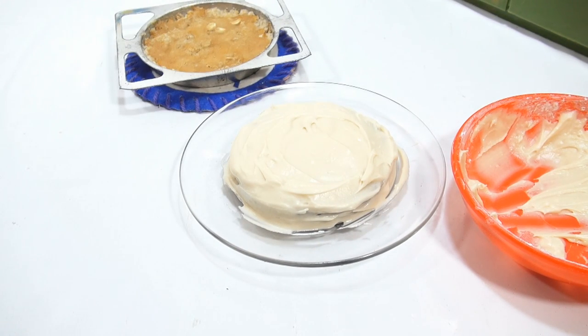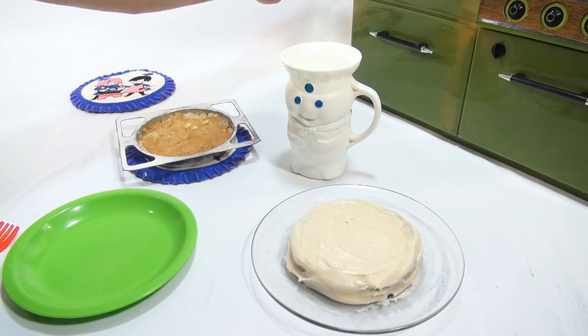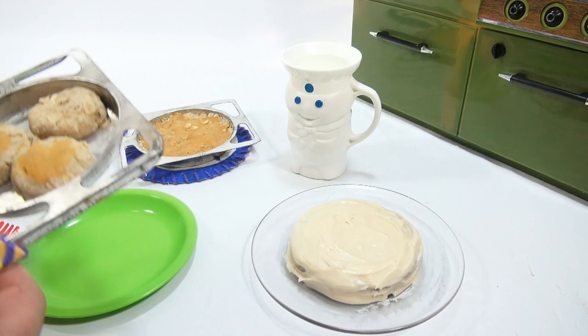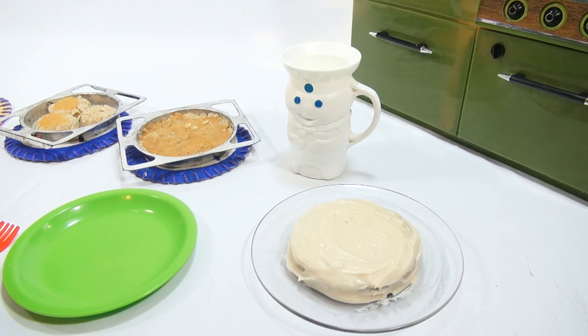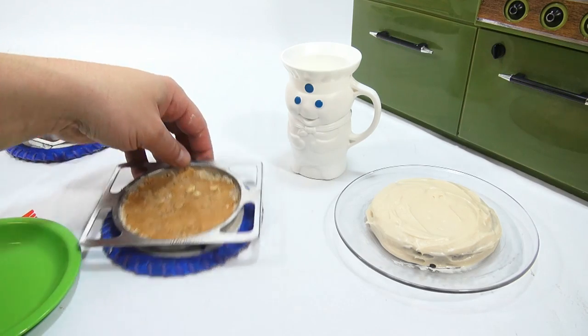That is the cake — let me clean up, then we'll give it a taste. I just had to get a cup of milk, and who better to bring in than the Pillsbury Doughboy? I need to push that last tray through and then turn off the oven. Setting these cookies aside — they smell good, I can smell the oats now that they've baked a little longer. Unplugging the oven.